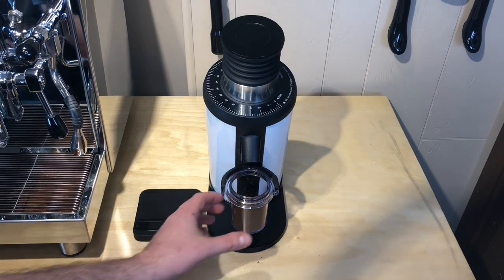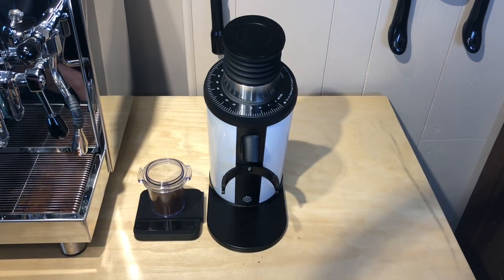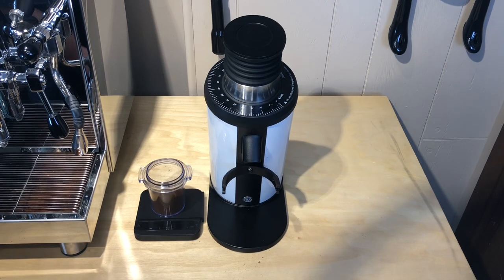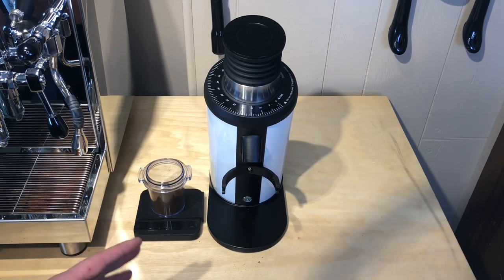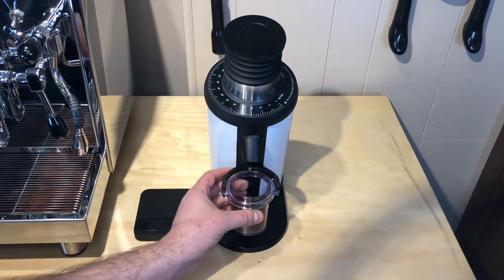We're going to call that good. We had 18.1 grams before — it's a little hard to see on the scale — and right now we are at 17.3. So almost a gram is still stuck in there. I'm going to actually turn the grinder back on, pump the bellows a few times, and we're going to weigh it again to see if we can get as close to that 18.1 as we can.